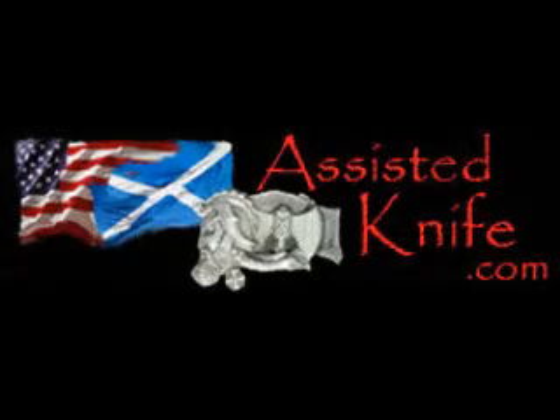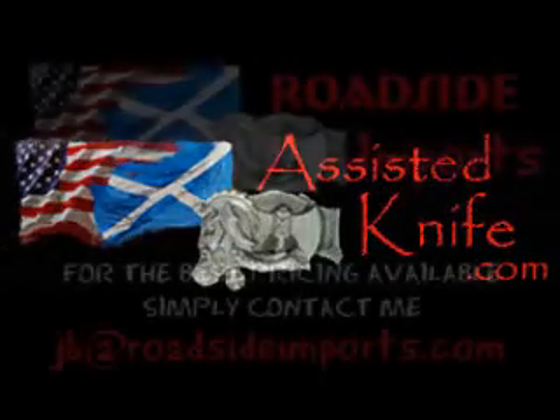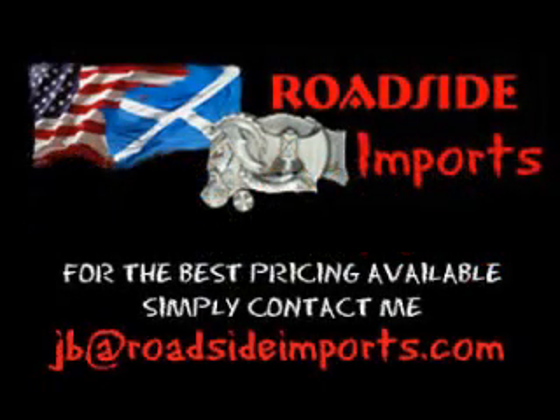Available at www.assistedknife.com. Got questions? I've got answers. Email me at jb@roadsideimports.com.